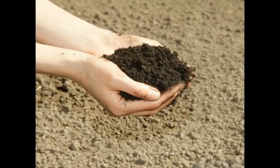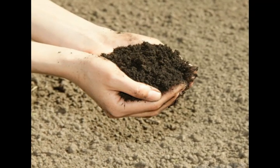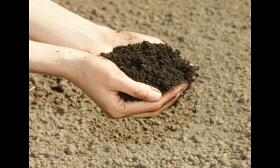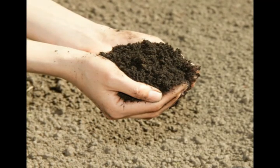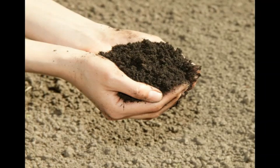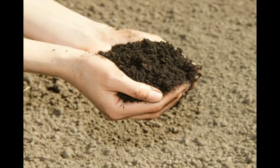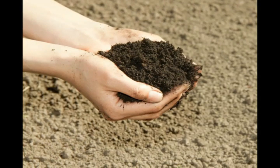For people fortunate enough to have loam soil from the start, the soil often requires little care. Working in organic materials can increase the nutritional value of the soil and keep it in good condition, and it is a good idea to protect the topsoil with mulch and cover plants, which will prevent topsoil loss.